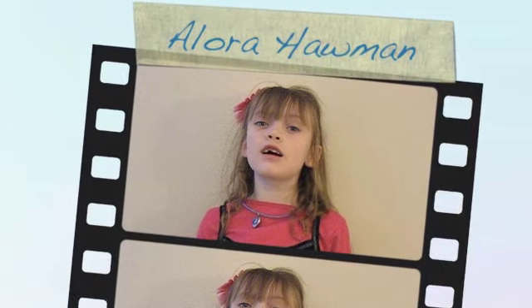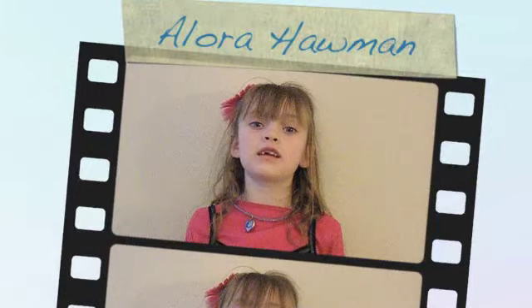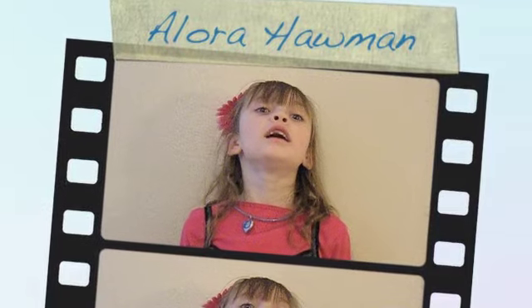Hi, I'm Elora Hauman, and this is my science project. I am going to do a rocket test.